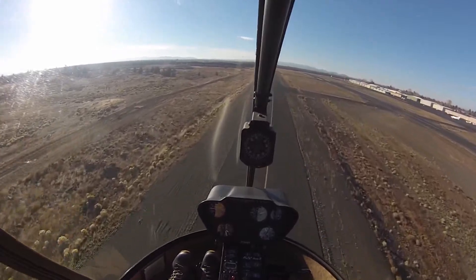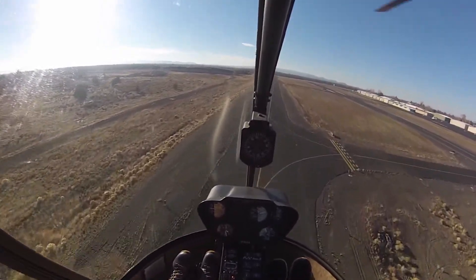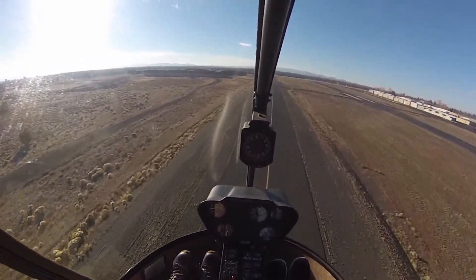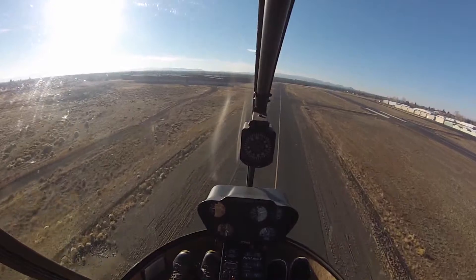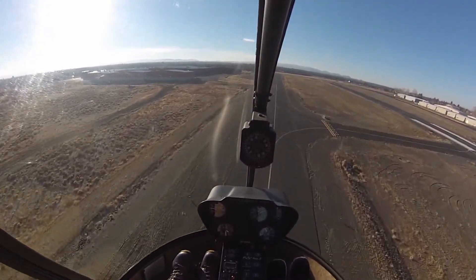The other reason is it's a good coordination exercise. So if you follow along with the pedals, collective, and cyclic — just follow along slowly and lightly — we're going to have to use all three of them all in one direction and then reverse the whole thing. So I'm just going to do a quick stop. Follow along. Ready, and quick stop.